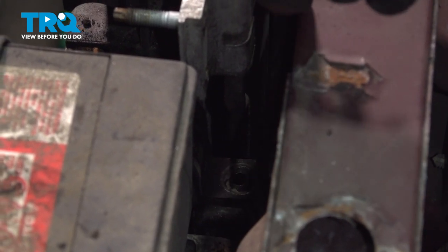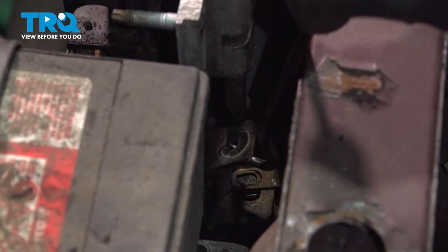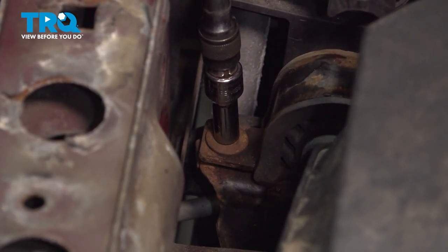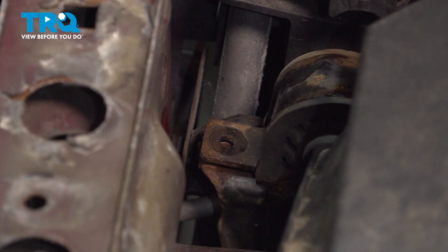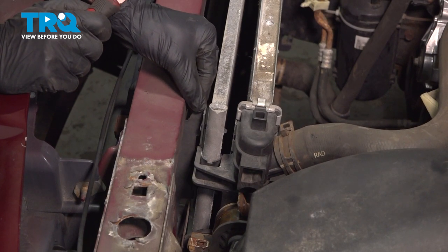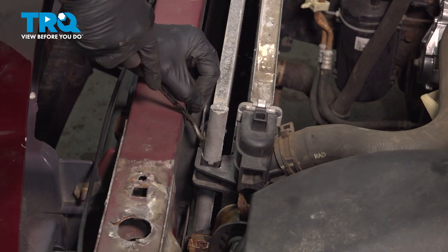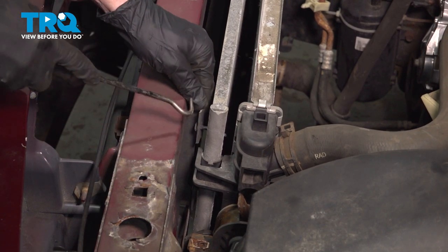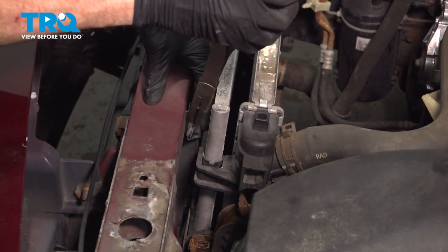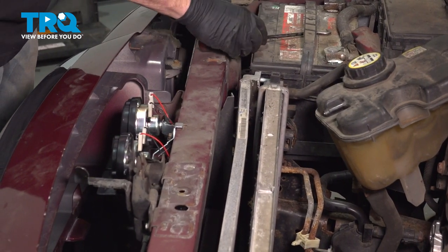Continue on with a curved pick. Make your way down underneath that bracket and gently lift it up and rearward. After that, make your way over to the other bracket and do the same thing. While we're over on this side, continue on to removing the air deflector from the AC condenser — there are a couple of little plastic push clips. Pop those out of place. Make your way over to the other side of the AC condenser and do the same thing.